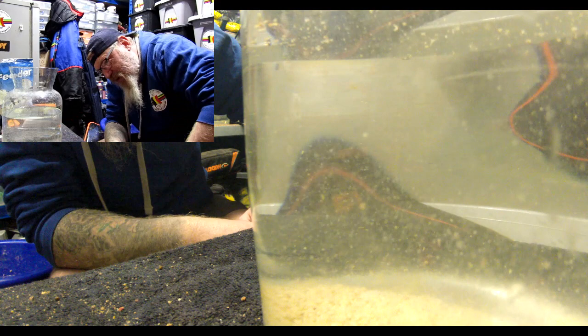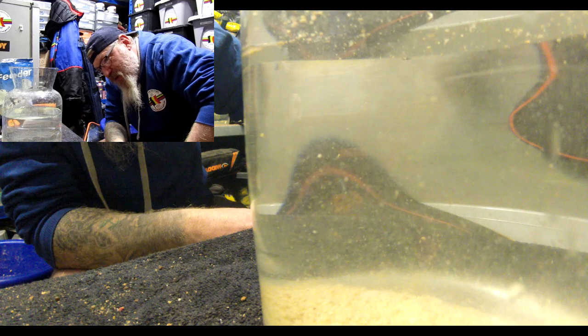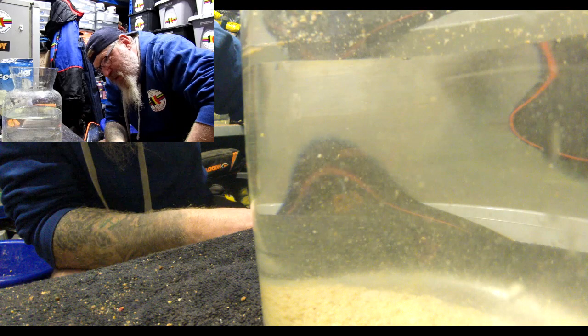You can see the particles that did float have started to sink back down to the bottom again — there's still a little bit of a cloud there. Very interesting. If you've got any questions, as usual just pop a comment below and I'll get back to you as soon as I can. Thanks very much, cheers.